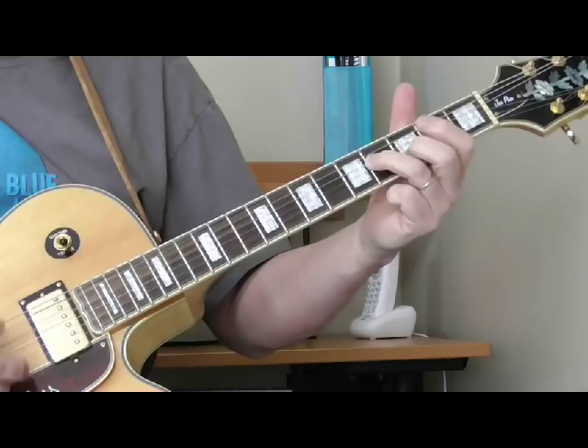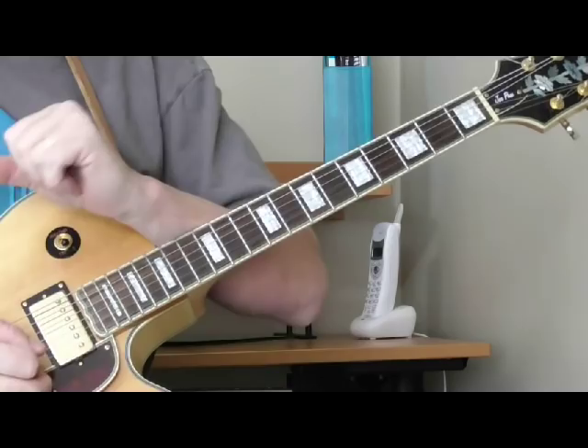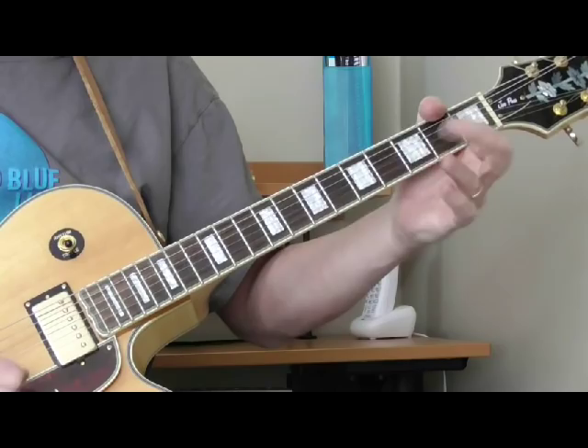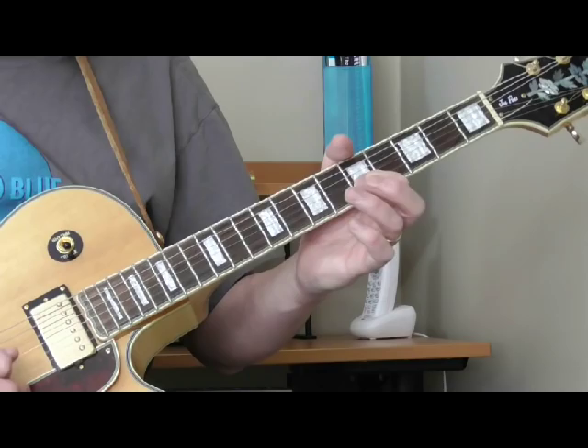And that is the introduction. I'll break it down for you now. We're in the key of E and the first time I heard this I thought maybe he played it on the first string, but the more I listen to it, it sounds like he's playing on the second string, starting on the fifth fret of the second string.